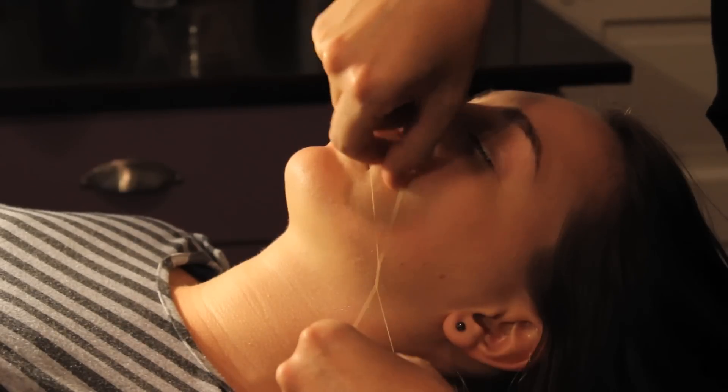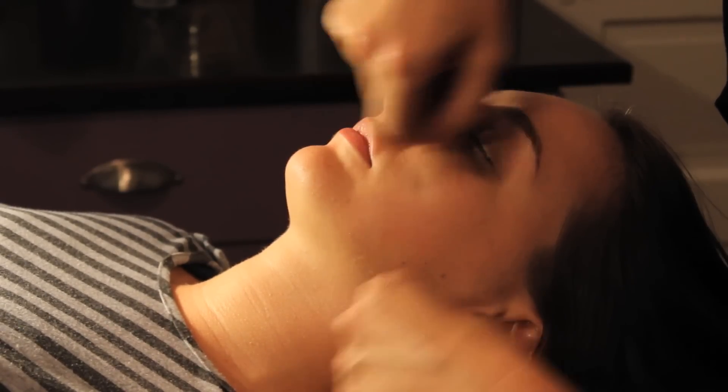Hi, I'm Natasha. I'm a licensed esthetician and owner of The Wax Poetic in beautiful Savannah, Georgia. I'm here today to teach you how to remove facial hair with thread.